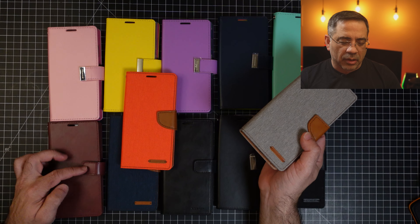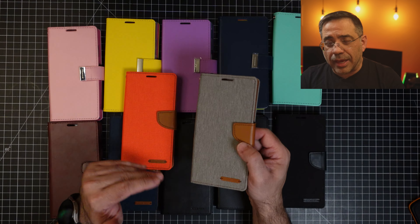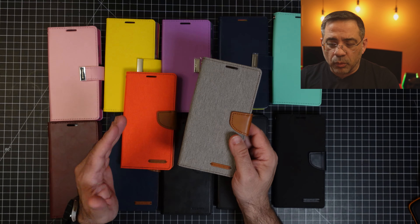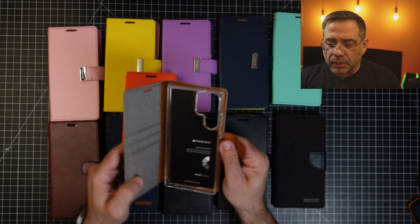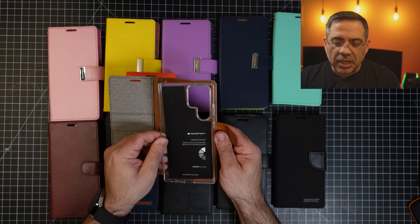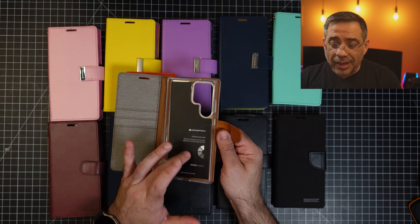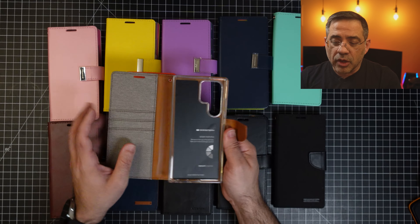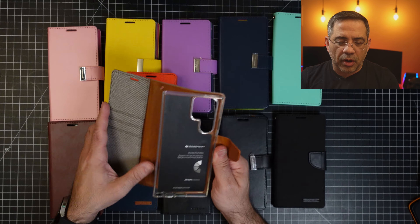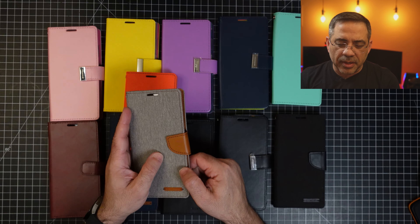We also have a version that doesn't have that metal clasp. Now let's take a look at what these cases share in common. One of the things we'll notice is that all these cases from Gooseberry have a TPU inside — a case holding your phone inside of the wallet itself. You have the standard wallet features you'd expect: a credit card holder, a cash holder, and a magnetic clasp to lock it into place.